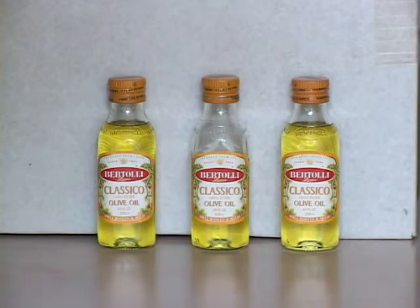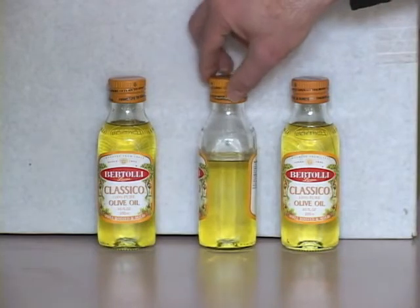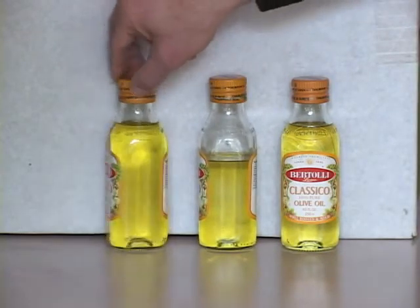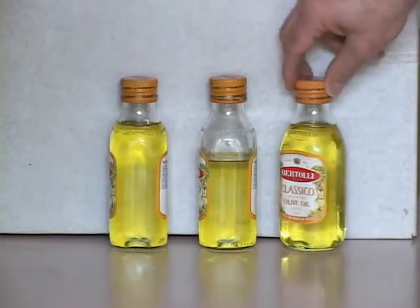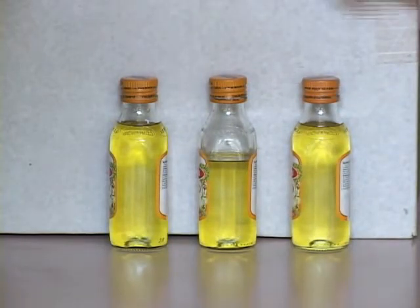Here are three bottles of olive oil. I'm going to use these as filters. I'm going to turn them sideways here so the label is out of the way. Olive oil transmits broadband yellow light. The white rear surface here helps to get a good reflection after the light penetrates through the olive oil and reflects back.